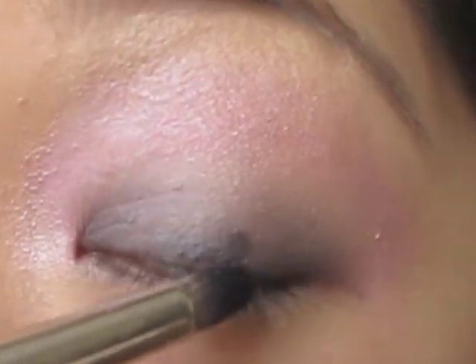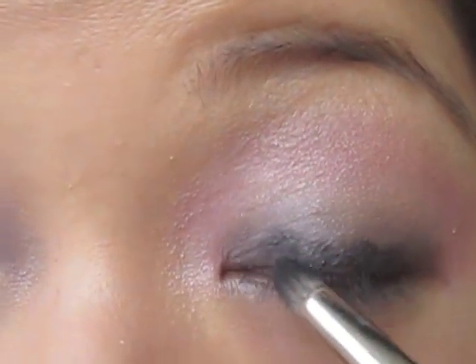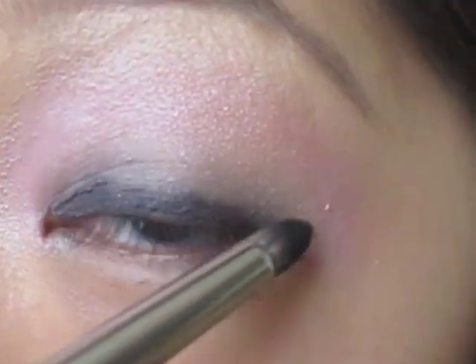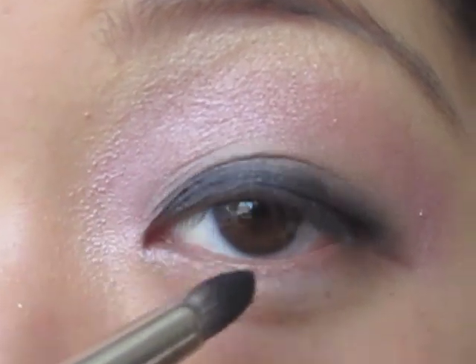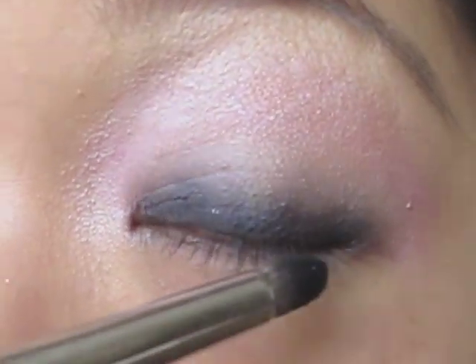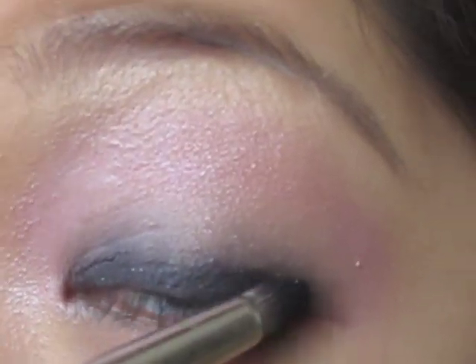Next you're going to take any black shadow — I'm just using Black Tide. Dipping my 2-19 in; just any small brush you can load a lot of color on. I'm going to apply this near my lash line. You're going to want to concentrate all the black at your lash line and then slowly make it have a gradient up into the swish. You don't need to use Black Tide — you can use just any black, but this is the blackest black I have right now.